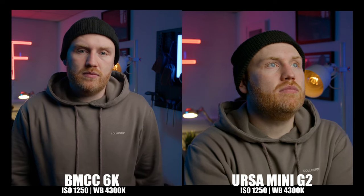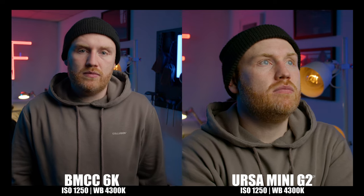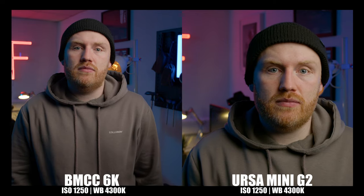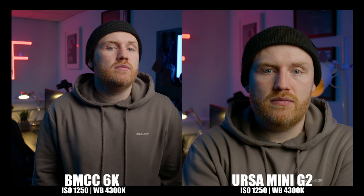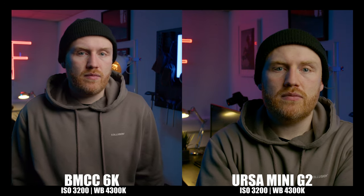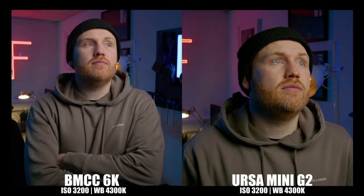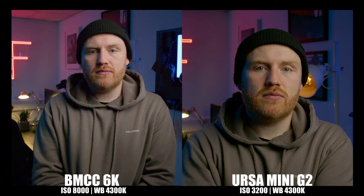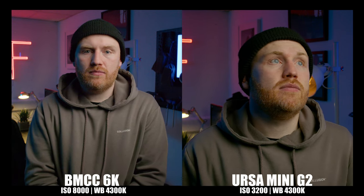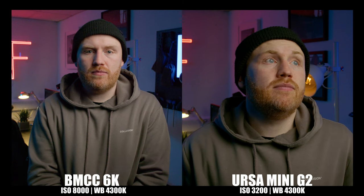Neither of these cameras is what I'd call a low light camera, but it's good to see what kind of noise levels we're dealing with. I'm reducing the light and adjusting the aperture to maintain exposure while raising ISO on both cameras. At ISO 1250 — which activates the second native ISO range on the Full Frame 6K — noise levels seem pretty even, but I notice the skin tones on the URSA have begun to appear a little strange. Moving up to 3200 ISO, the maximum for the URSA Mini G2, both have noticeable noise requiring denoising in post, but the Full Frame shows better color rendition — the skin tones on the URSA are noticeably green. Finally, testing the Full Frame at its maximum of ISO 8000, this can be valuable for scenarios like documentary work where capturing the shot is priority over noise.